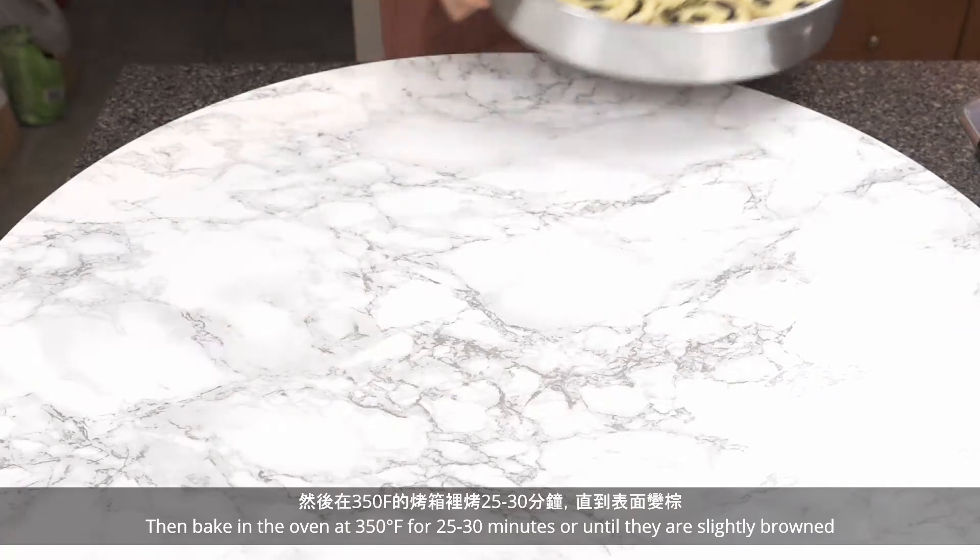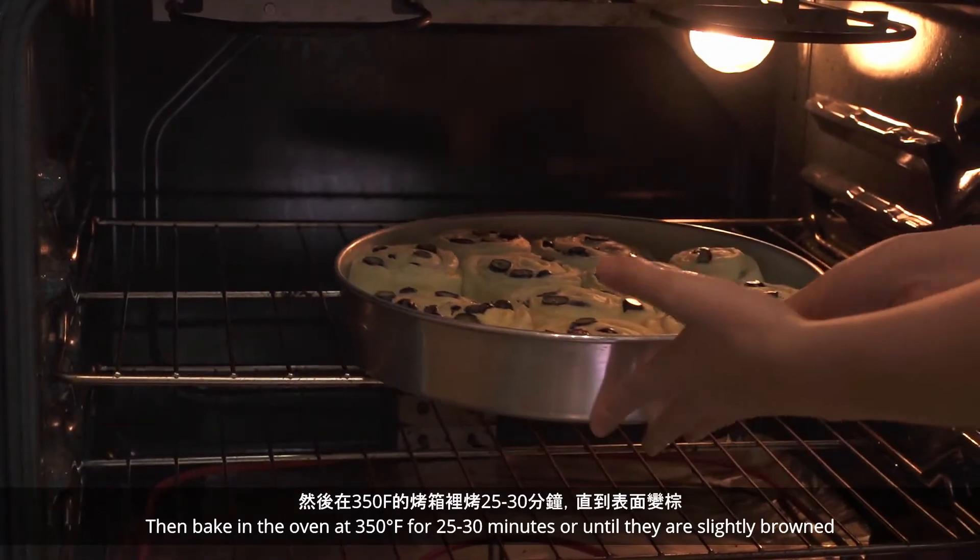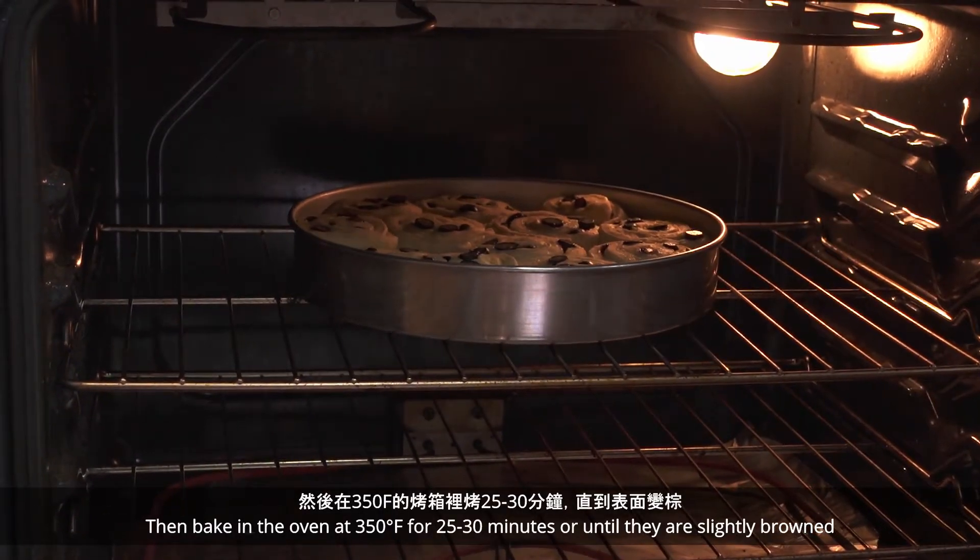Then bake in the oven at 350°F for 25-30 minutes or until they are slightly browned.